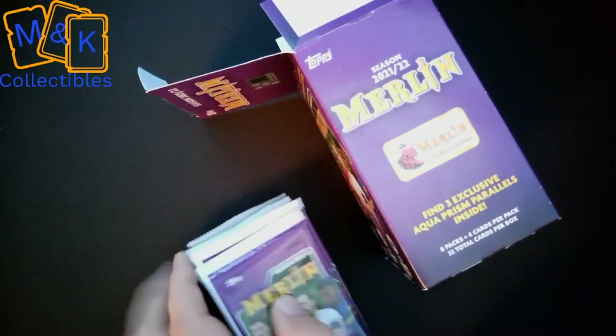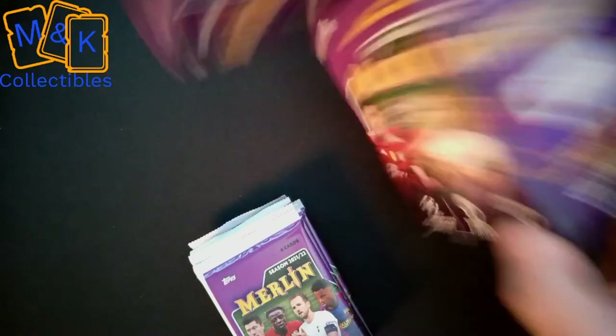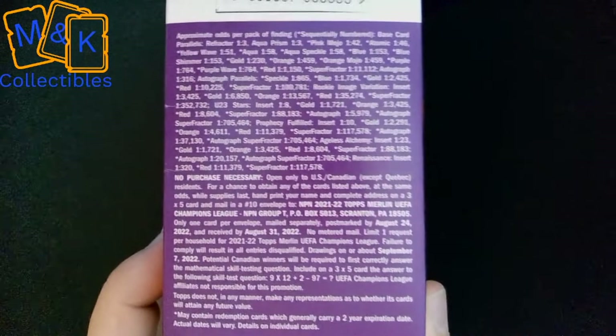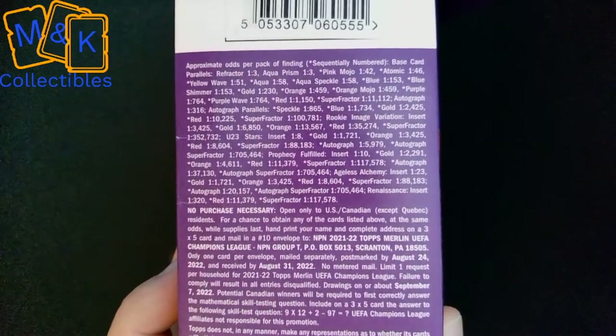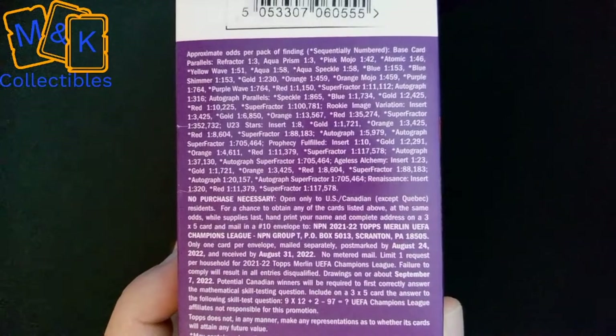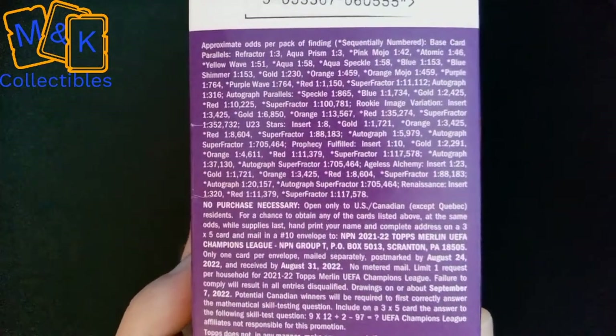We are guaranteed three exclusive aqua prism parallels inside, so it'll be interesting to see what we can get. It has the odds on the side of the pack — some of these are actually really, really hard to get, so it'll be interesting to see what we get. Without further ado, let's get on with these packs.